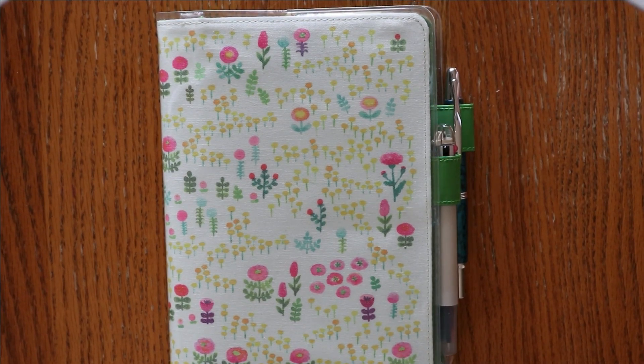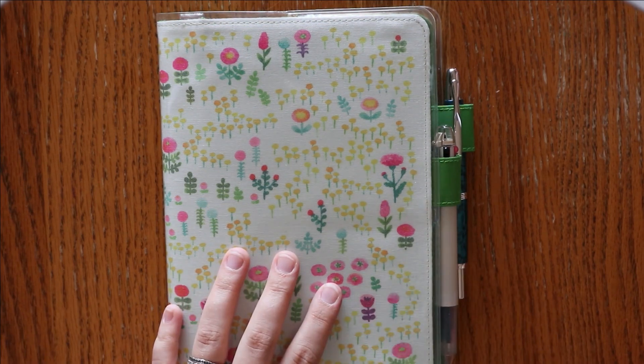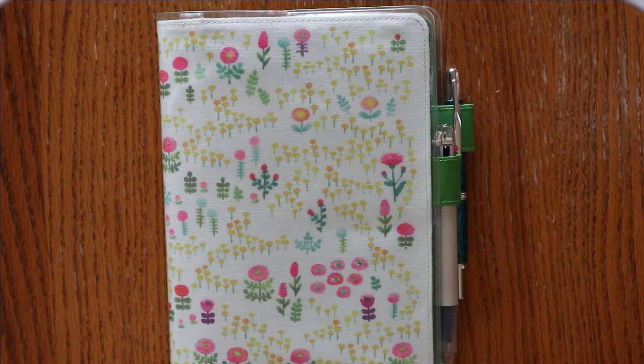Hey everyone, I'm Amanda from Mandy Lynn Plans. Welcome back for another flip-through video. Today we are going to be taking a look at my Hobonichi Cousin avec, my January to June.